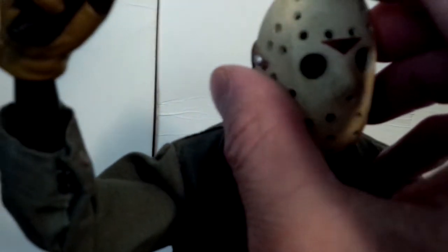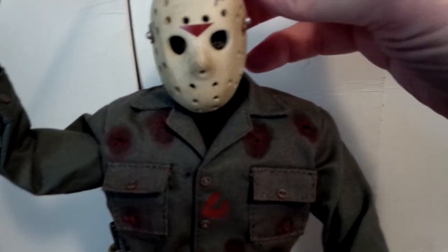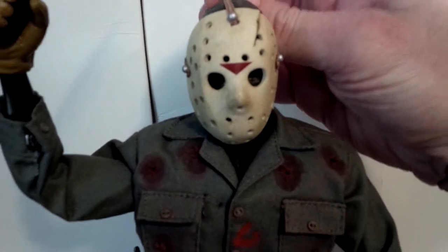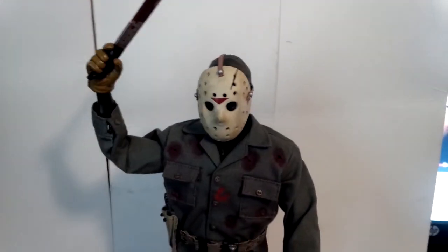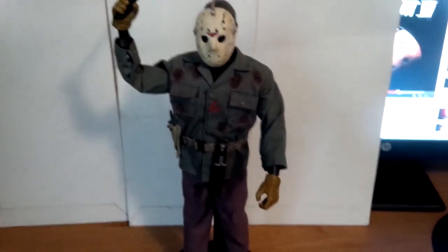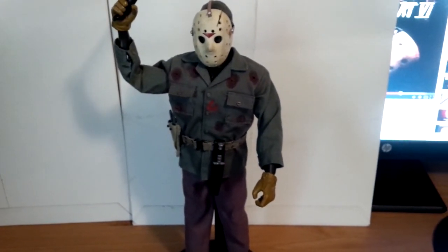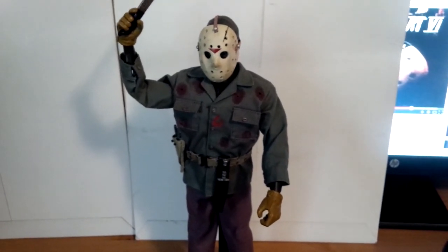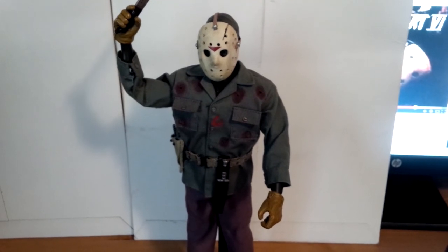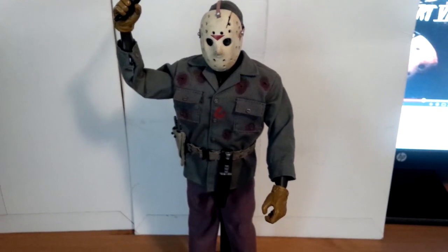Let me put his mask back on. There he is — my Jason Voorhees Sideshow Part 6 Jason Lives figure. I recommend getting them; add to your collection. Well worth it, very cool. Let me know what you think. Thanks for watching.